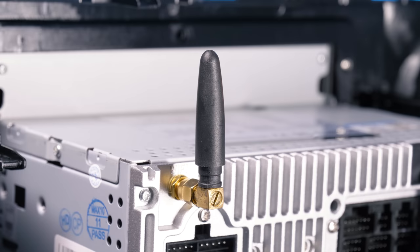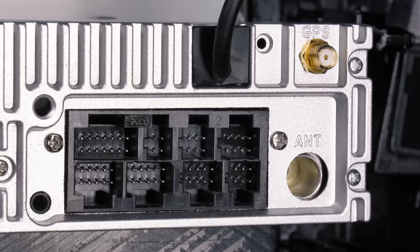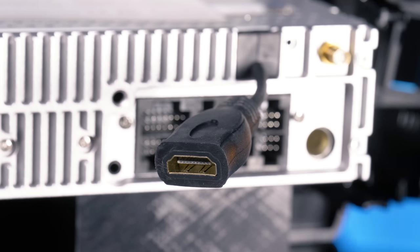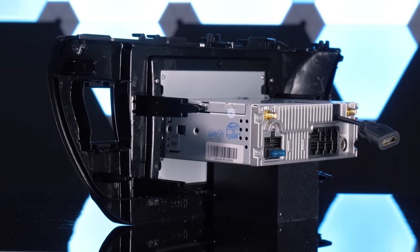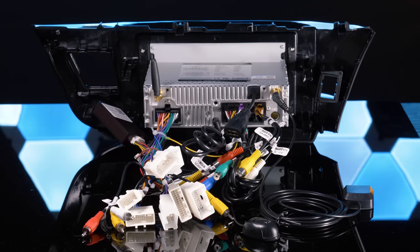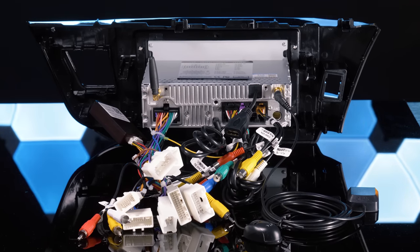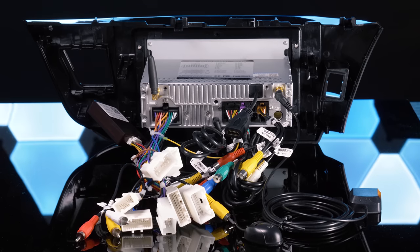The rear connections include WiFi antenna, wiring harness, expandability harness panel, GPS antenna, radio antenna, and HDMI output. Fortunately, the stereo has a single-DIN chassis because once you have all the included harnesses and cables connected in the back, you're dealing with quite a lot back there. It can be difficult to fit everything in the dash if the chassis was any larger.